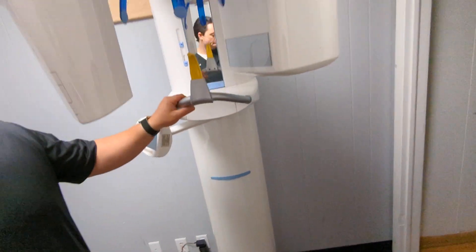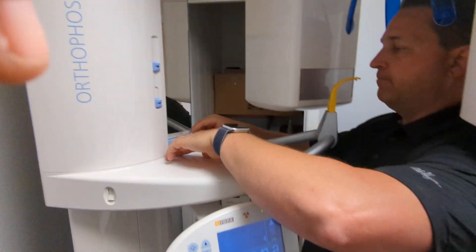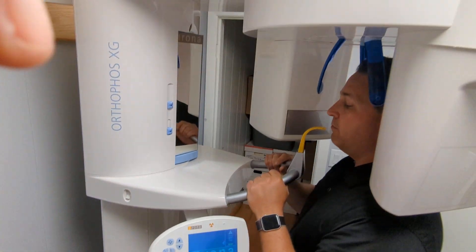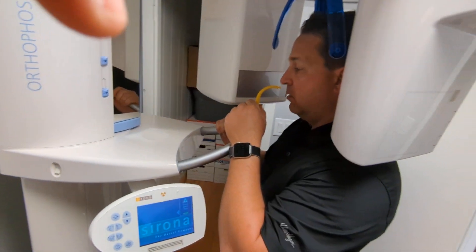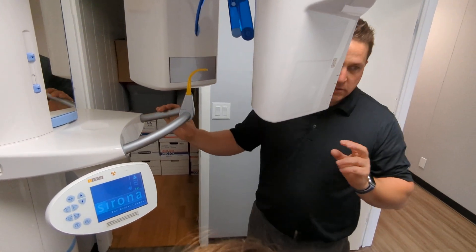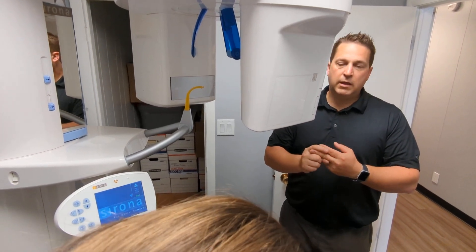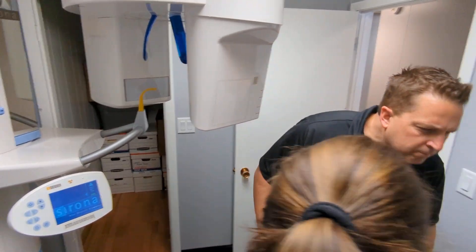Walk the patient in — okay, don't bump your shoulder. You can stay on this side or that side and turn the mirror. You're going to line them up, raise or lower them, and make sure the occlusal plane's down right. Once you have that, the last two things you're going to say: 'tongue to the roof of your mouth and lips tighter on the bite piece.' Tell them to close their eyes too because some people try to follow the machine. Then swallow, tongue to the roof of your mouth.